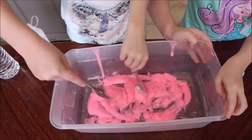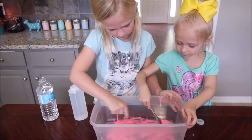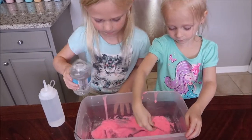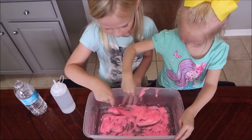There are also lines in it whenever you mix it with the water. Whoa, that is so cold. Now we're going to add more.